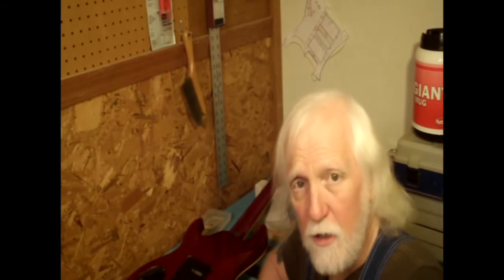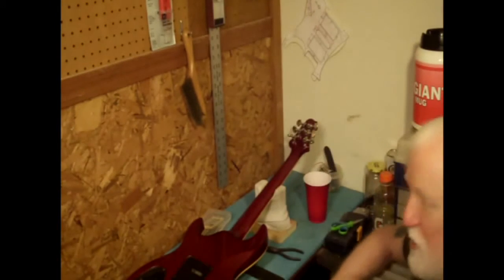Samick Greg Bennett UM4 — any of you guys ever played one of these? I didn't tell you how much I paid: $119 out the door. Seriously.